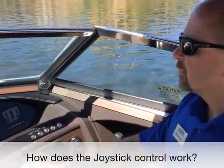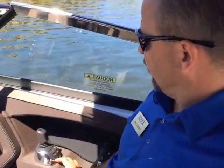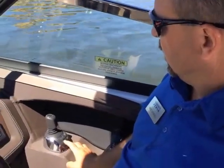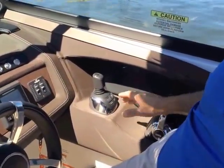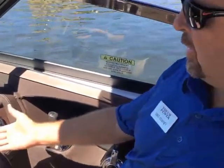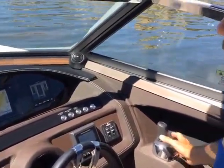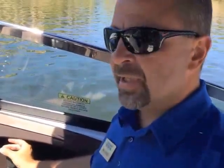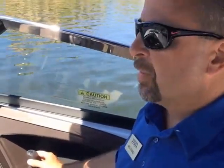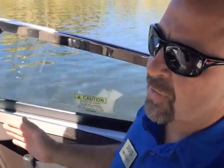Tell us how that joystick works exactly. Well, this is a Volvo Penta joystick used for docking maneuvers. You press this button here when your shifters are in neutral and you hear a single beep, and there's a pop-up that tells you docking mode is activated. Basically, if you picture your boat sitting on top of this joystick, when you want the boat to go sideways, you just push it sideways.